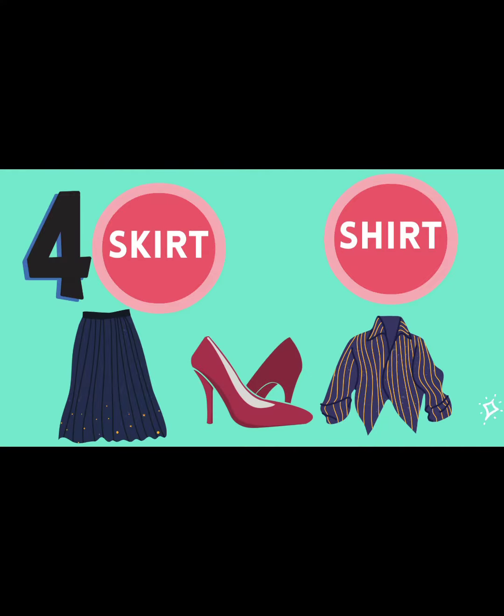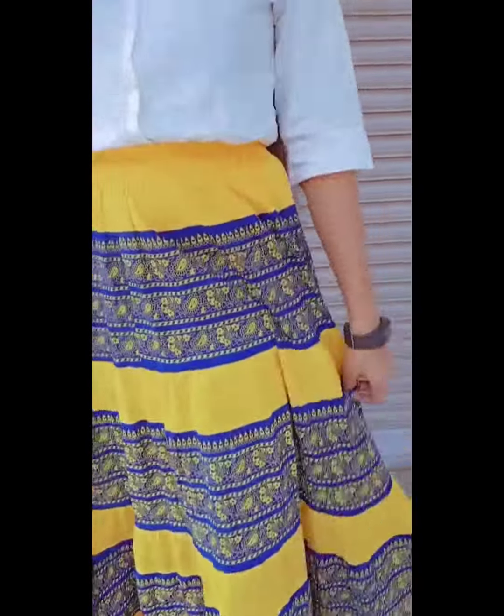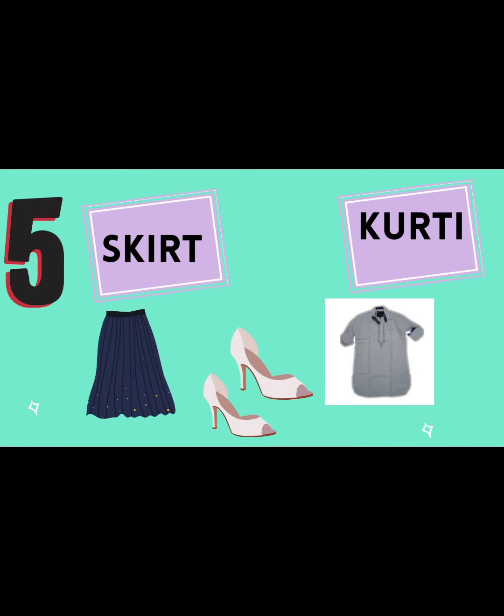White shirt is classy. Necklace and heels are perfect with this look.